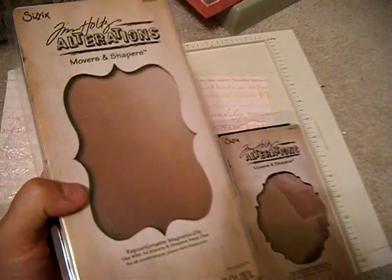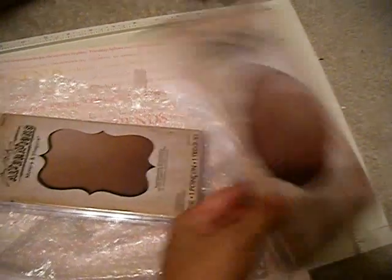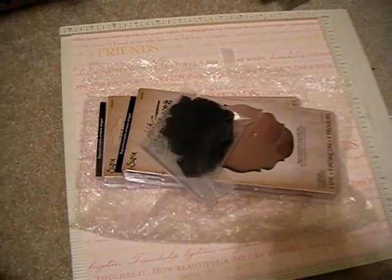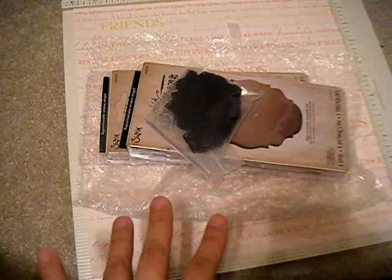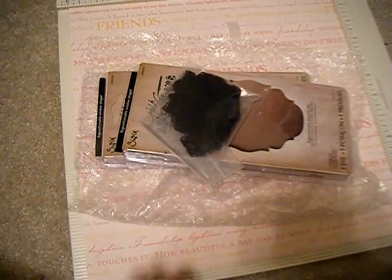So I got the baroque and the ornamental one. I just wanted to share with you guys. She also gave some extra goodies — some black lace! So thanks! Check out her website; I think she was updating it, but it's at pinkstamper.com.